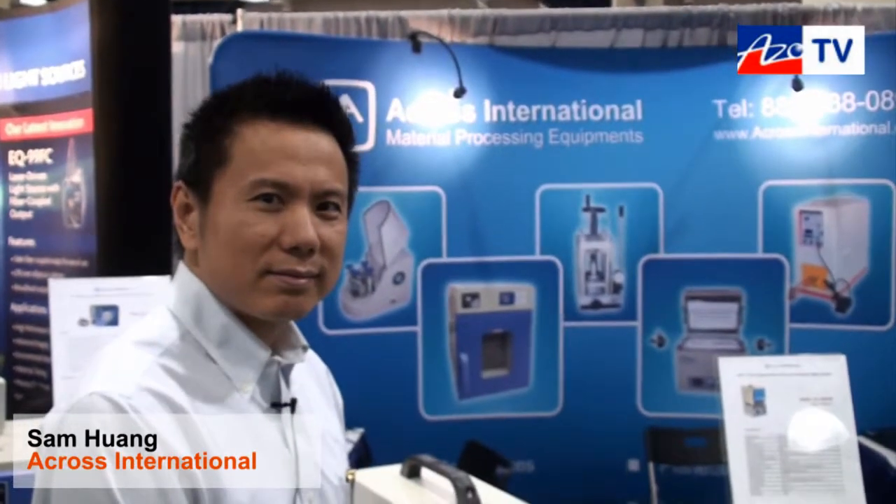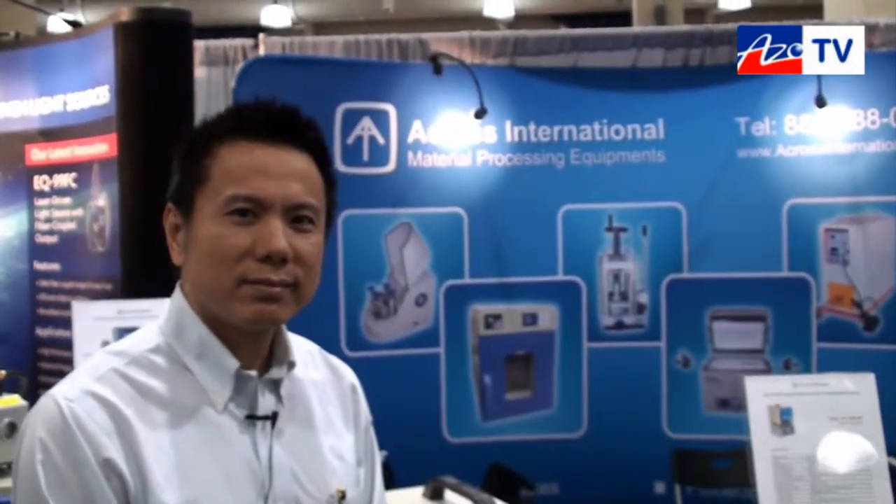This is Cameron Choi bringing another episode of AzoTV, and today I'm speaking to Sam Wang from Across International. He's going to tell us about their IH15A induction heater.